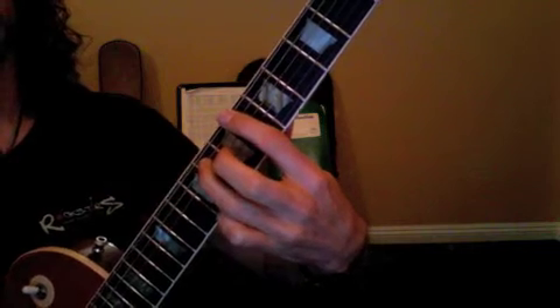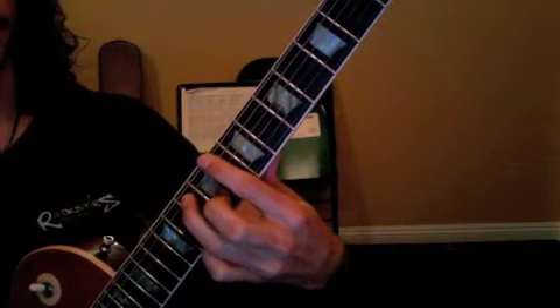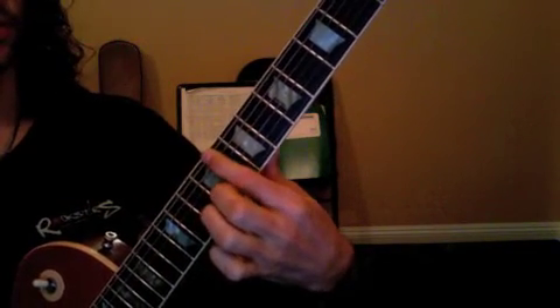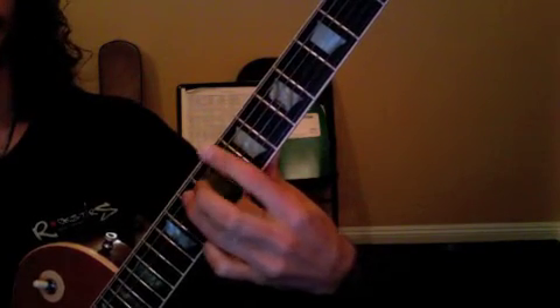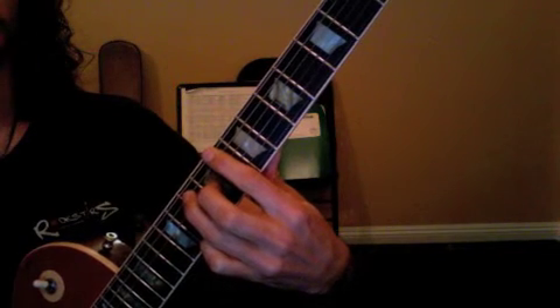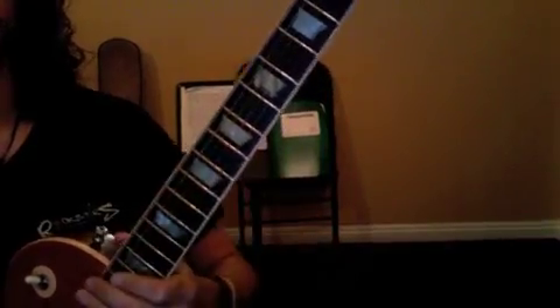Now we're starting to learn a more accurate way to play the song by playing what's called a 2-finger power chord. We're going to put our 1st finger where we normally do for the verse — the 8th fret — and then take our 3rd finger and put it on the 10th fret of A. We're going to hit those 2 notes, pick them out individually, make sure there's no buzzing, press down hard, and we'll move on.